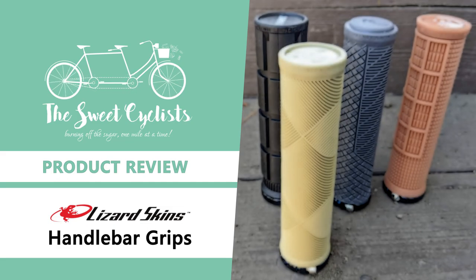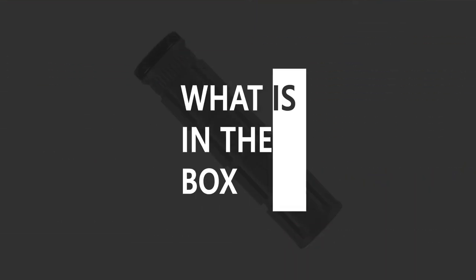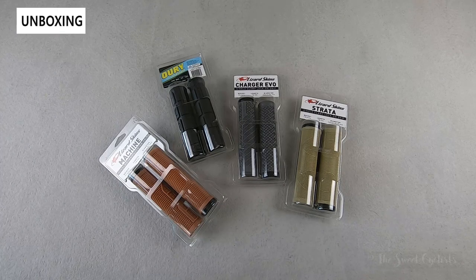Thanks for tuning in today — we're going to be reviewing the Lizard Skin handlebar grip. Handlebar grips are one of the main contact points between you and your bike, which is why they're such a great upgrade. Lizard Skin offers a variety of handlebar grips to choose from, whether you do mountain biking or just urban riding.